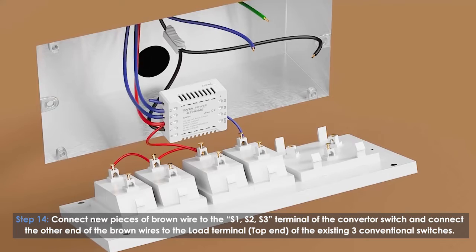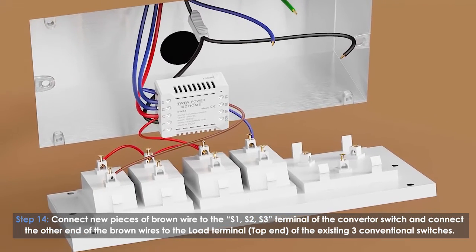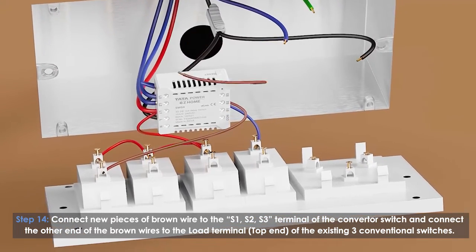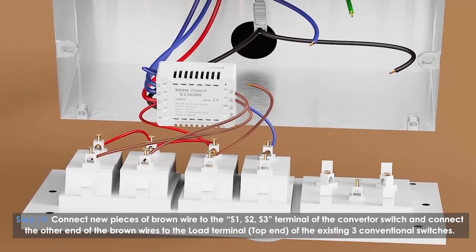Connect new pieces of brown wire to the S1, S2, and S3 terminals of the converter switch, and connect the other end of the brown wire to the load terminal at the top end of the existing three conventional switches.